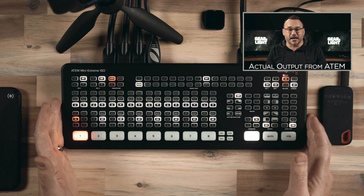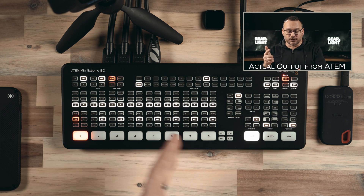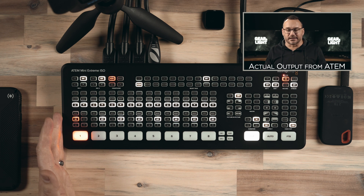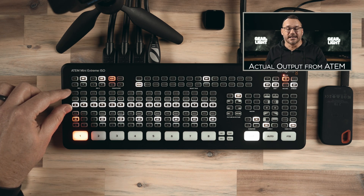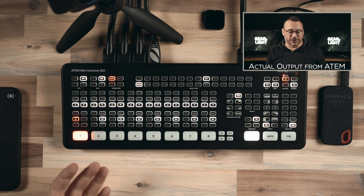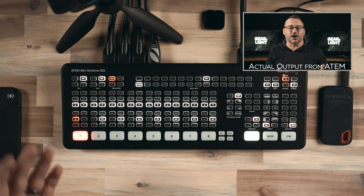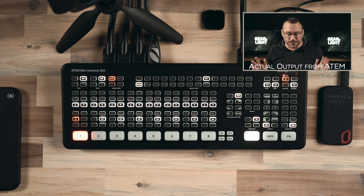Let's talk about the panel itself. The device has a lot more buttons than I'll ever use because I don't use Blackmagic cameras. This entire row is all for controlling your cameras — unless you have cameras that can be controlled in that way, these buttons are going to be pretty much useless. They allow you to control things like gain, focus, shutter speed, and all of that stuff remotely, which is absolutely fantastic, but I can't do that on my cameras. So those buttons are useless.